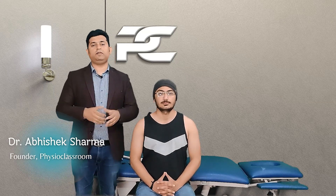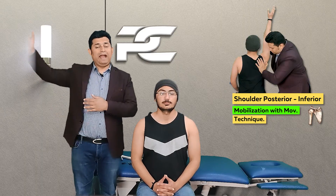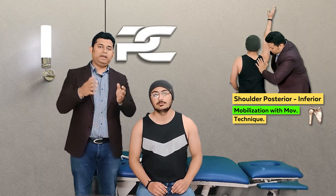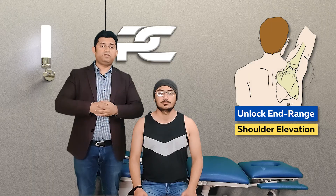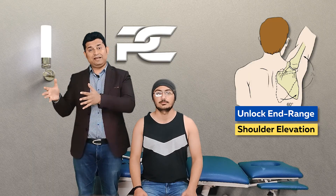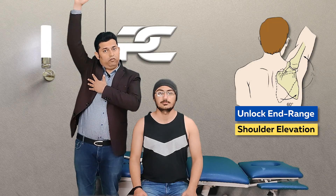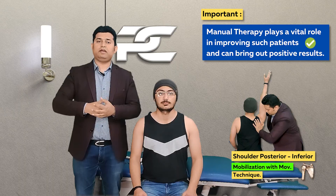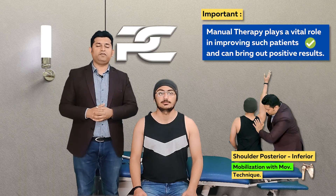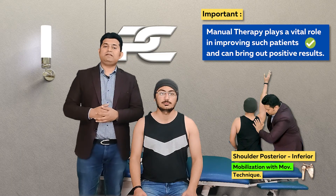In this video we are going to learn the manual therapy skill to deliver the shoulder posterior inferior mobilization with movement technique to regain the end range elevation movement. Many times after treating patients who complain of shoulder stiffness, the range often improves significantly but there is still difficulty in achieving the end range of shoulder movement. With this technique we can successfully restore the end range shoulder elevation and abduction movements.